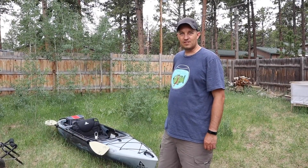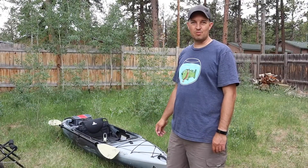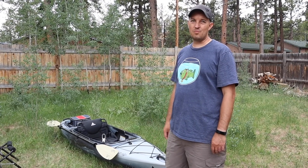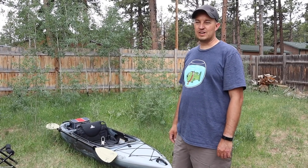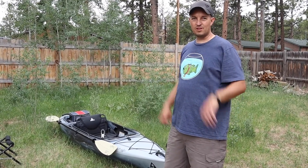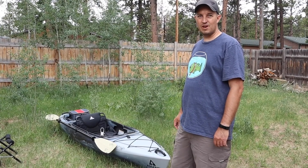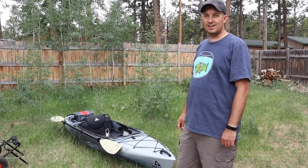I'm 6'2" so I have a little trouble sitting in this one for long periods of time. That's what drove me to buy the 128T, which I like a lot better, but it's a heavy kayak. So if I'm just going to bug out and I need something quick, this kayak's handy for that. I can lift it on top of the car easily — just throw in a seat, a paddle, a life jacket, and a tackle box and you're good to go.